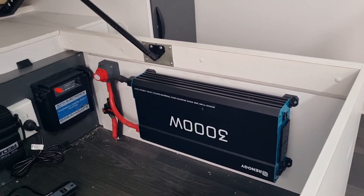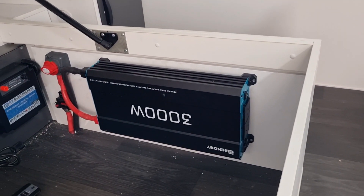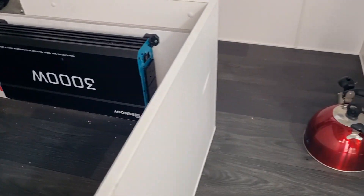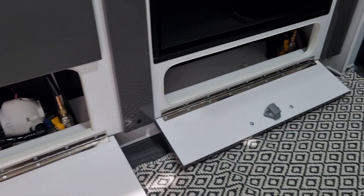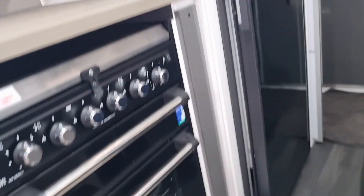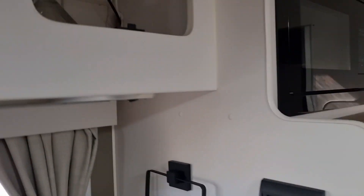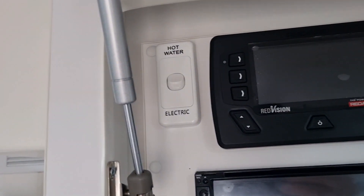What we've got to do now is run a lead underneath the floor. Every caravan is going to be different, but I'm going to go from that corner to this corner of the cupboard, run all along underneath the kitchen cupboards, then go to a little void between the fridge, come up the side of the fridge through this hole here and into a duct which ends up in a little switchboard area.